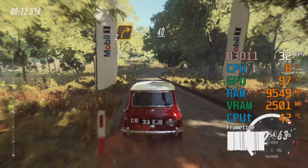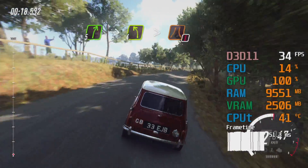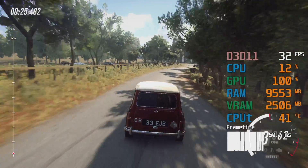40, five right, into four left long, caution, tightens over bridge, to gravel.